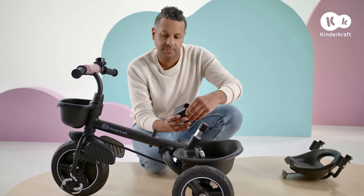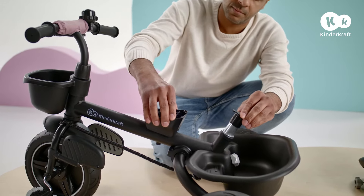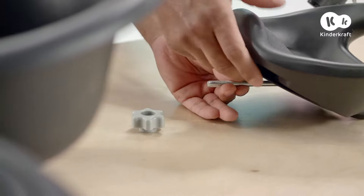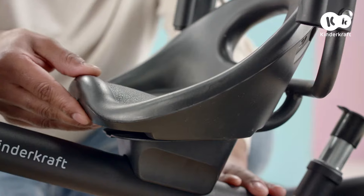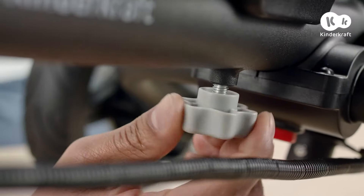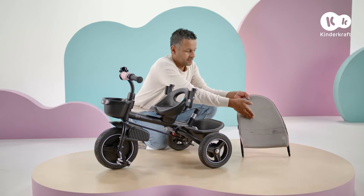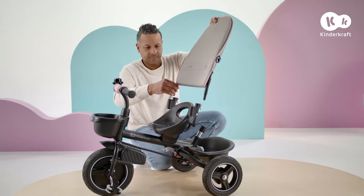Place the base of the seat on with the wider side at the back. Unscrew this nut and thread the seat bolt through the base and frame. Once it's inside the opening, you can slide it, adjusting the distance between the seat and the handlebar. Now screw on the nut.